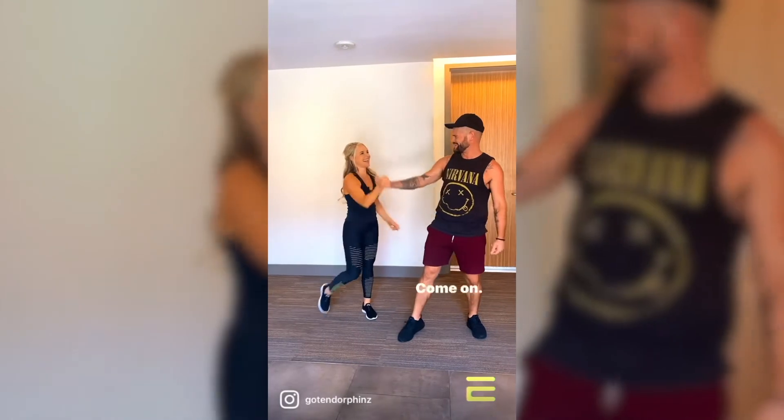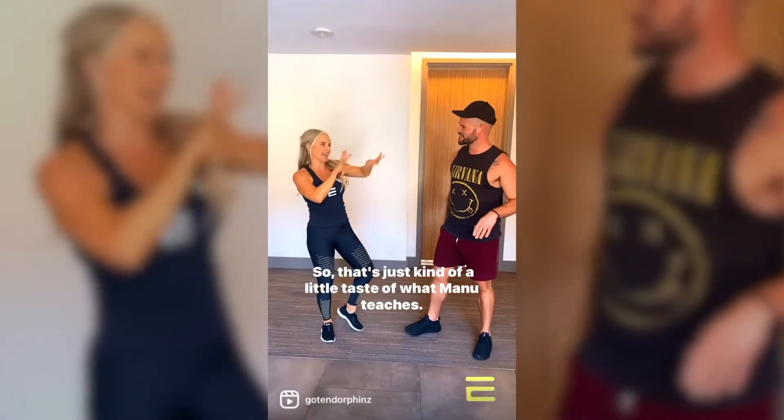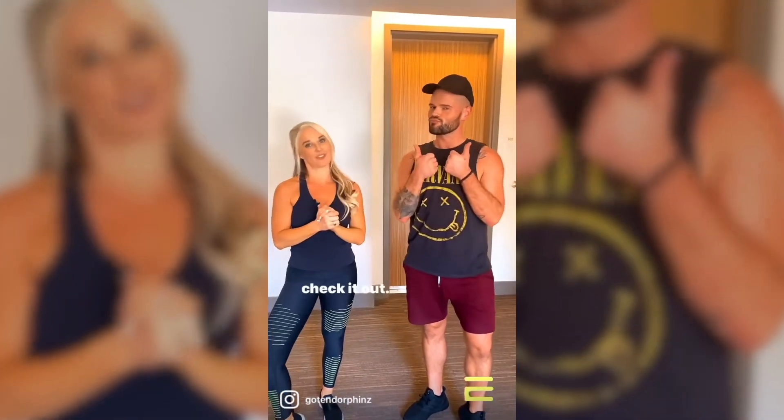Yay! I love it! Oh my gosh, so that's just kind of a little taste of what Manu teaches. You can take a class with Manu online at ManuMoves.com — go check it out.